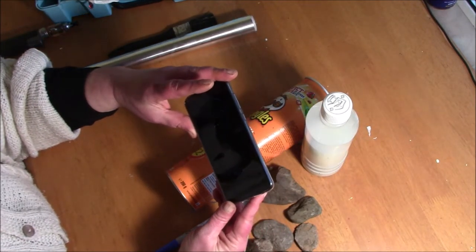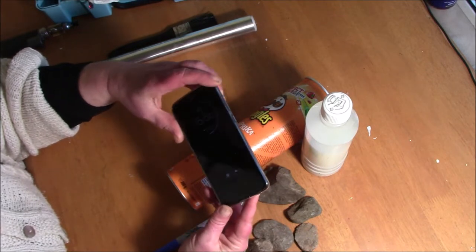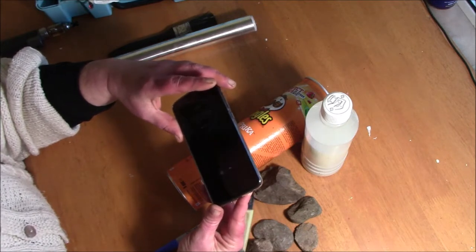This is a Moto G7 Plus by Motorola and the camera is particularly good on this phone, so I'm going to try now to make a tripod to use with this camera.